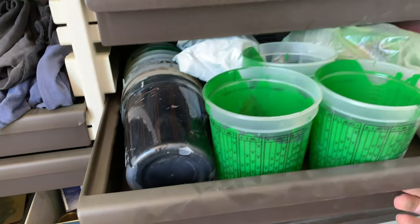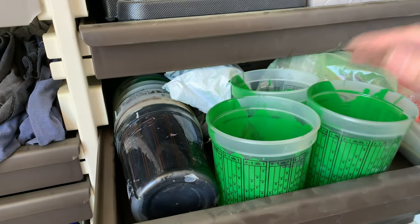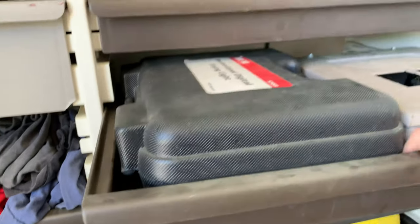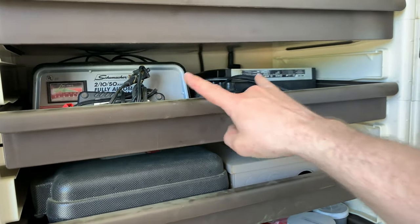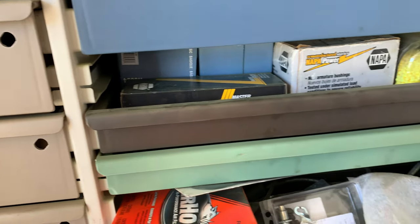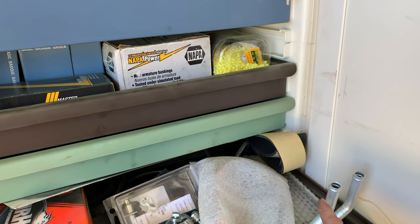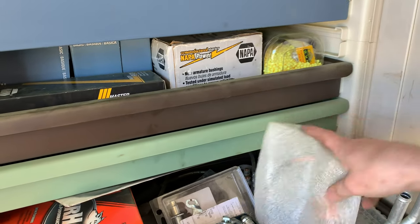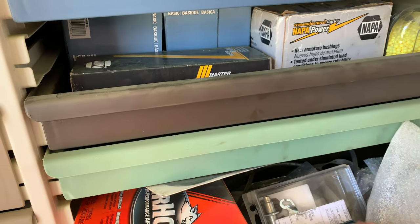One section has paint stuff: paint mixing cups, filters, and all kinds of paint supplies. Another spot has the old electrical panel, a timing light, battery stuff, and two battery chargers. There's also a drawer for my truck parts — I keep a spare air filter in there. Last winter my truck's heat went out, but I flushed it and got it working again. I do keep a spare heater core just in case.